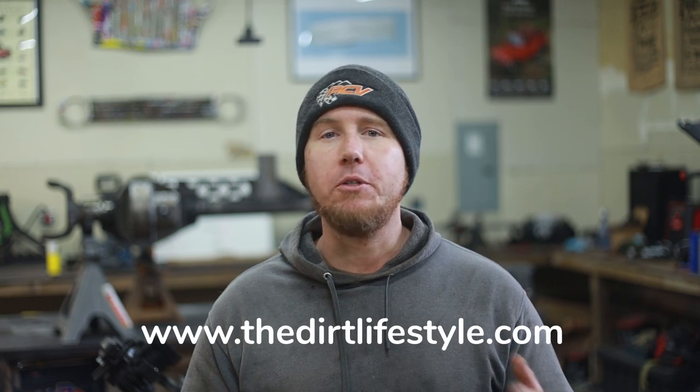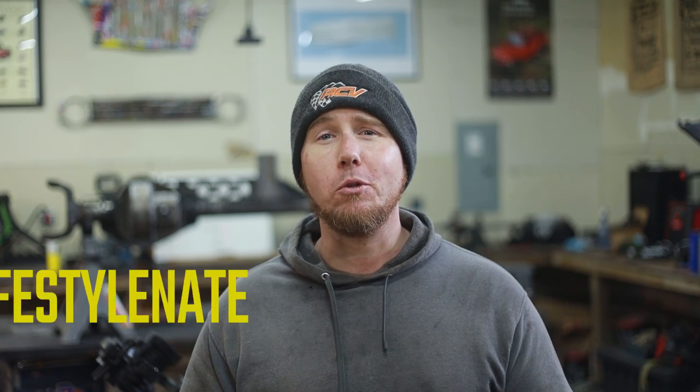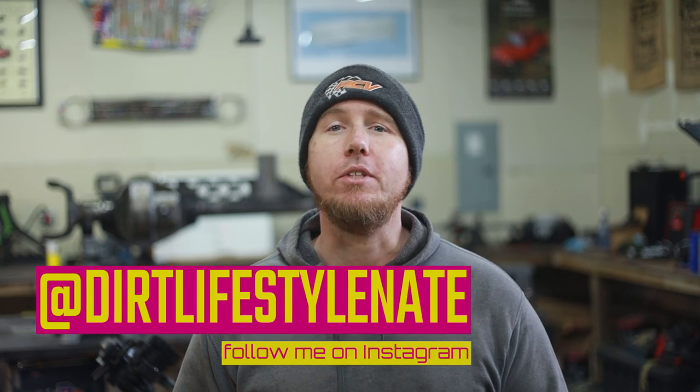I hope you guys enjoyed the video. If you like one-off fabrication projects like this one, I've got a whole bunch planned for this Land Rover, so make sure you're subscribed if you aren't already and like the video. If you want to support the channel, go to thedirtlifestyle.com — we have a Patreon, t-shirts, hats, stickers, and all kinds of things. Follow me on social media at Dirt Lifestyle Nate. We'll see you next time.